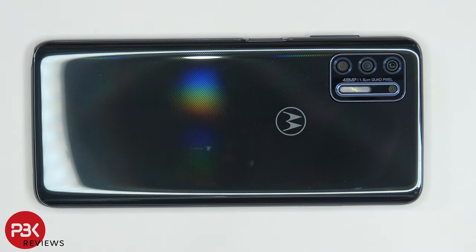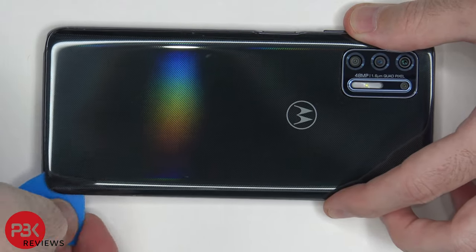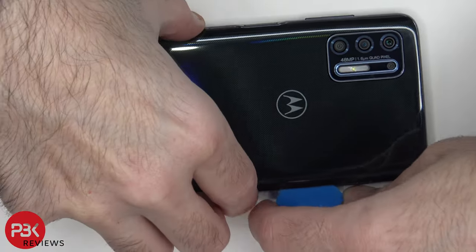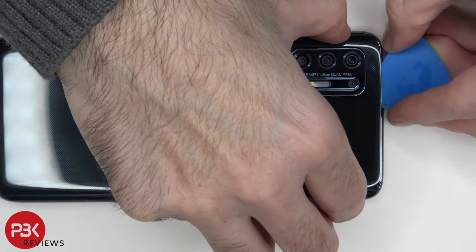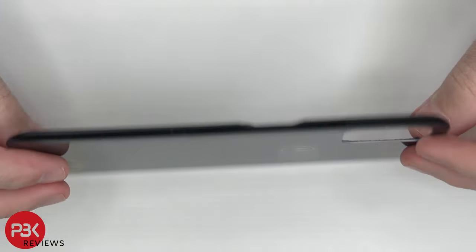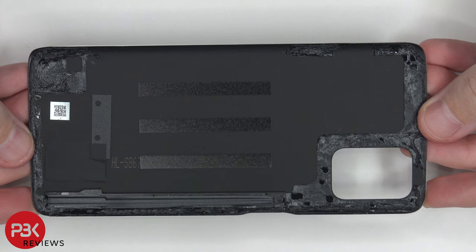In order to remove the backplate, we need to use a hairdryer or a heat gun to apply heat directly to the backplate so we can loosen up the adhesive underneath. And then we need to use a plastic pry tool to pry the backplate off. The backplate is plastic — there's so much adhesive underneath it, it took quite a bit of time to pry it off.